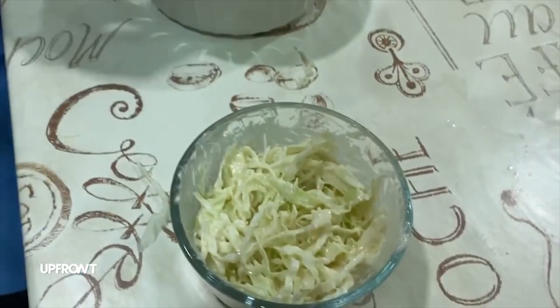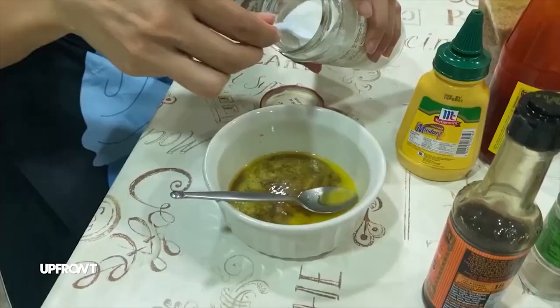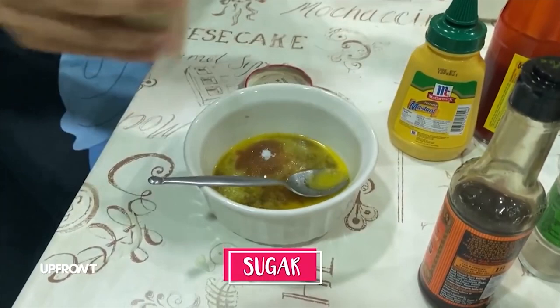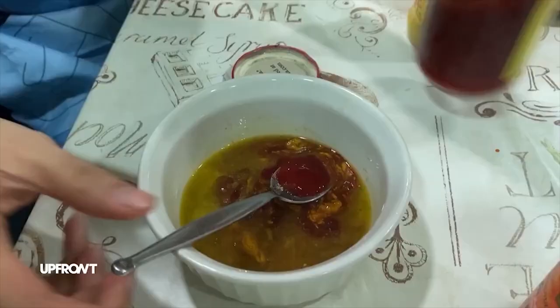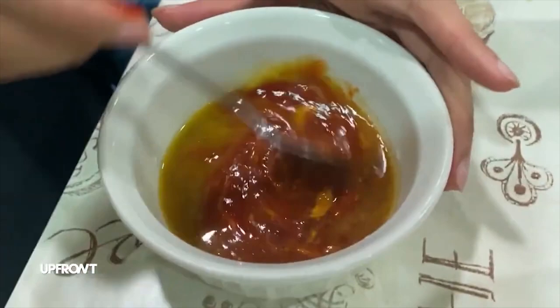Ayan, ang ating coleslaw. For our special sauce, we're gonna need melted butter, our Worcestershire sauce, white sugar, and then brown sugar, mustard, and ketchup. Give it a good mix.